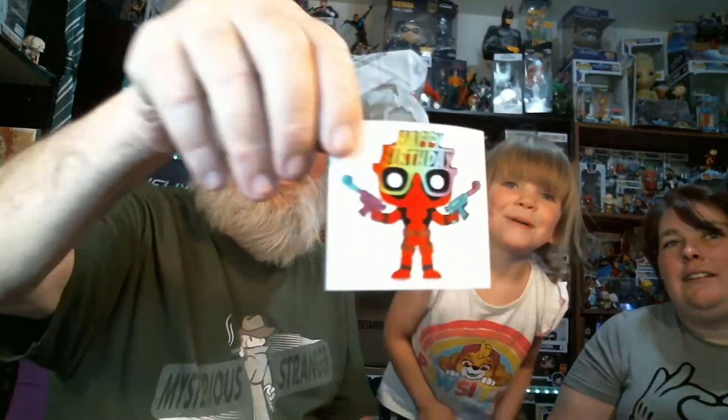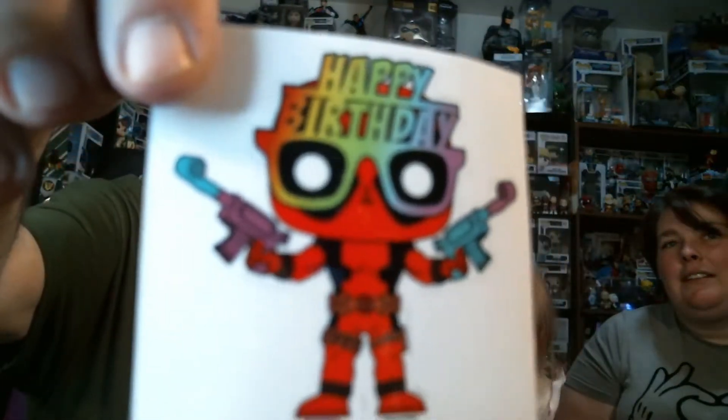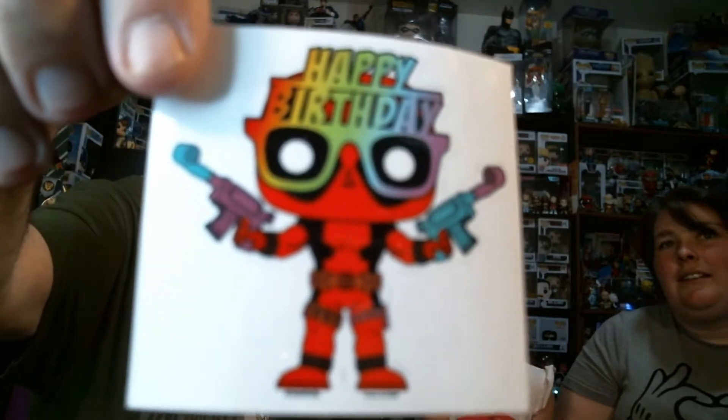That's Deadpool — you'll see more of him in a second. There's a sticker — pull out the sticker. Save that card for later. Let's show the camera what the sticker is. It says 'Happy Birthday' — that is cute, that's kind of cool. You can have that sticker.